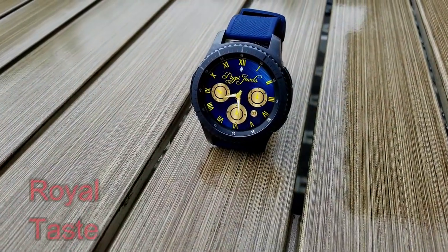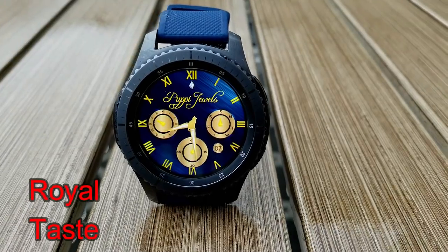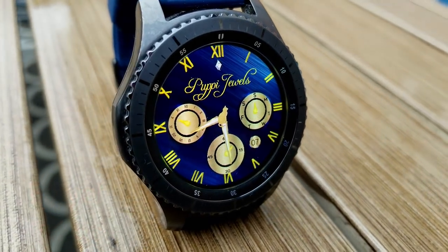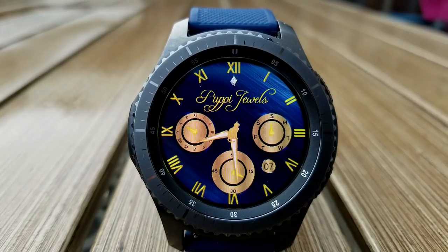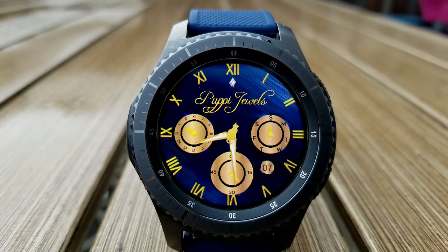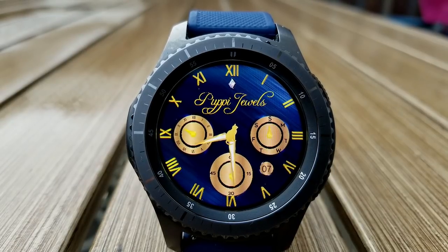The last one I want to show you from Hennet Naleo is an analog watch face and this one definitely has a very classy and elegant look to it, coming in a really nice royal blue, yellow, and gold color theme. The gold dials are set against that multi-tone blue background and they look quite luxurious. In terms of features you have the day on the right hand side, a seconds indicator at the bottom.